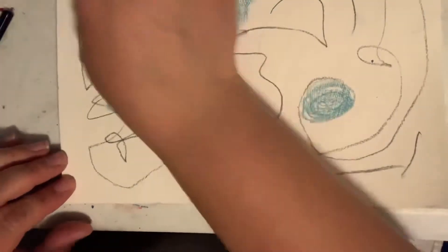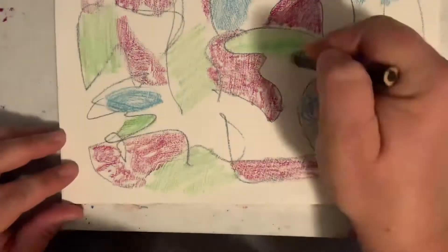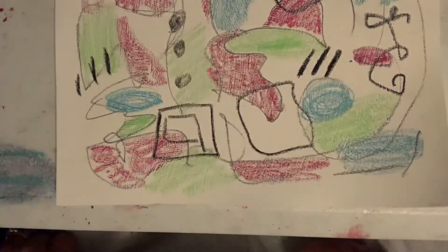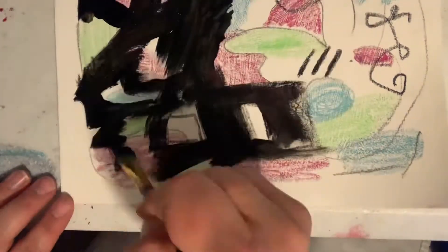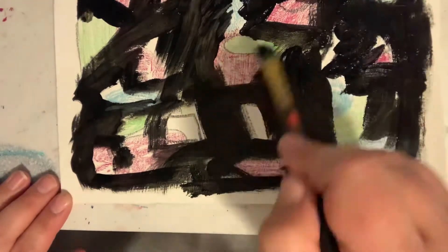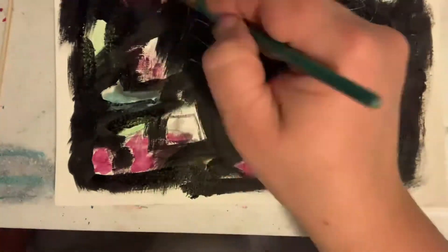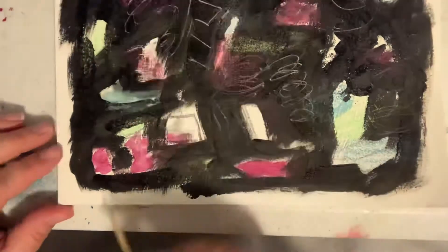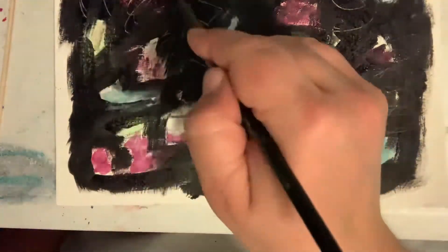Hello and welcome to Rachel Kasky Art. Today I am working on an abstract piece. I painted gesso onto this mixed media paper in one of my mixed media journals. I started with some pencil markings, I'm using the water-soluble crayons and the China marker, and now I'm going in with black acrylic paint. I wanted to dry that off to go in with the next layer, just doing some markings.